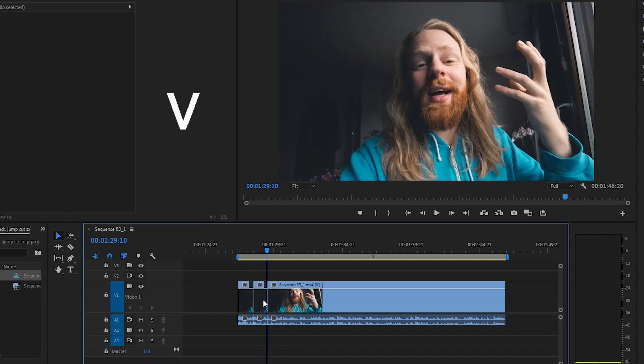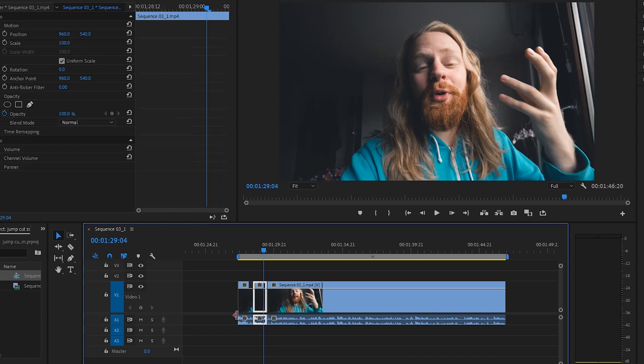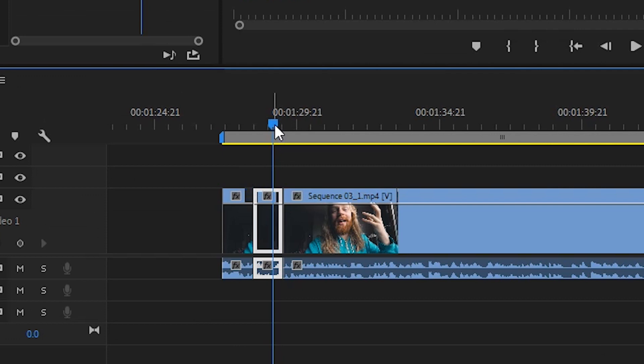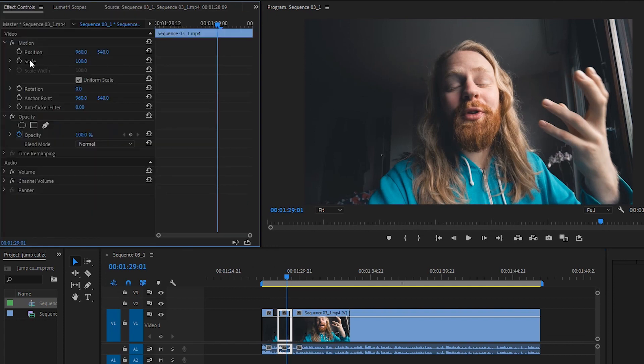Now you press V for the selection tool again and you click the middle part. To be able to see what you're doing, just hover the cursor — this little line here — over so you can see what you're doing. Now you click the middle part, go to Effects Controls, and under Scale you just zoom in.